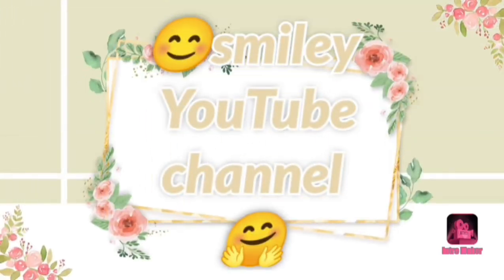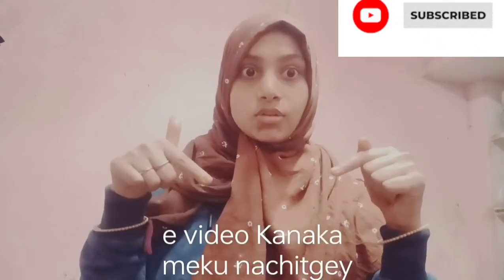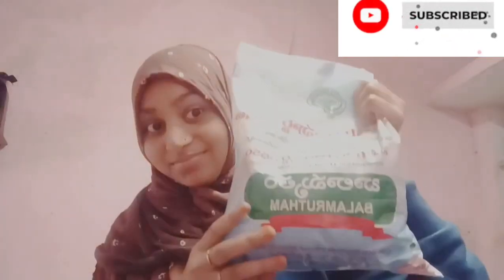Hello guys, welcome back to my YouTube channel. Today in my video I am going to share a lot of things. If you like this video, please like, share, comment and subscribe. So we will start the video.